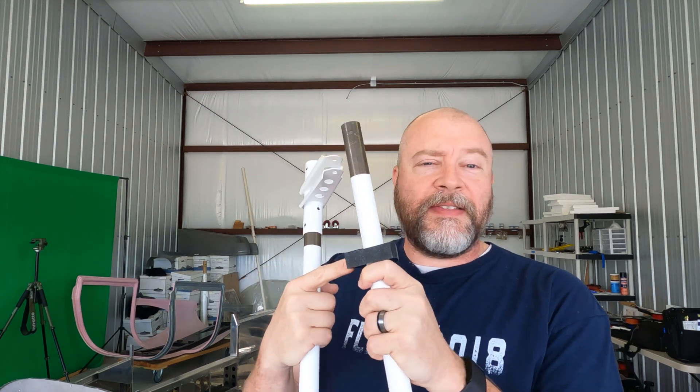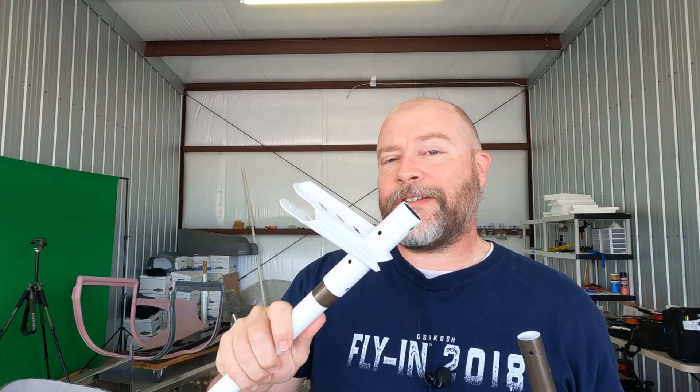Had a hell of a time getting these on and off the tube and trying to get these things installed. Today, we're solving that for sure.